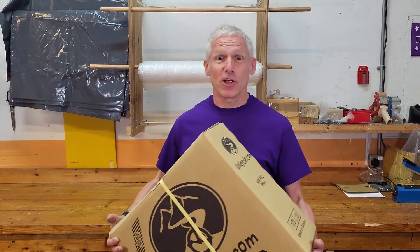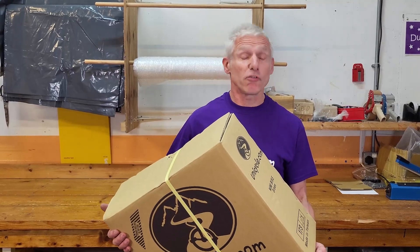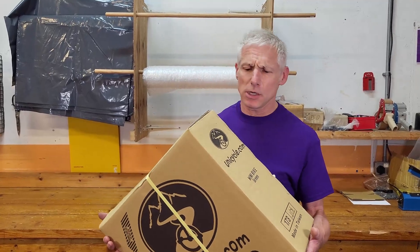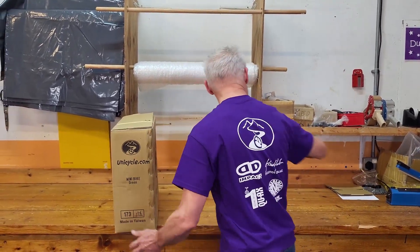Hopefully, I will show you something new here. This is an unboxing video. It's not a new product — this is the mini bike. We've had this for years, but we've never actually shown people what's in it, or really what we do with it. So let me get started. Let me open this up, and then we'll show you what's in there.